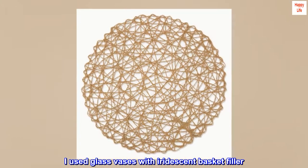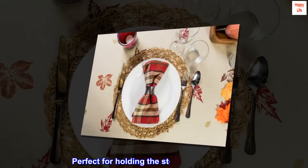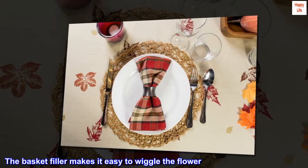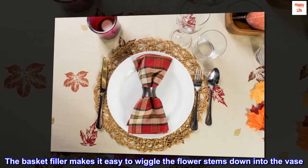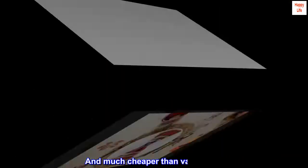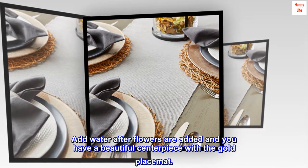I used glass vases with iridescent basket filler, perfect for holding the stem of the flowers. The basket filler makes it easy to wiggle the flower stems down into the vase, and much cheaper than vase fillers. Add water after flowers are added and you have a beautiful centerpiece with the gold placemat.